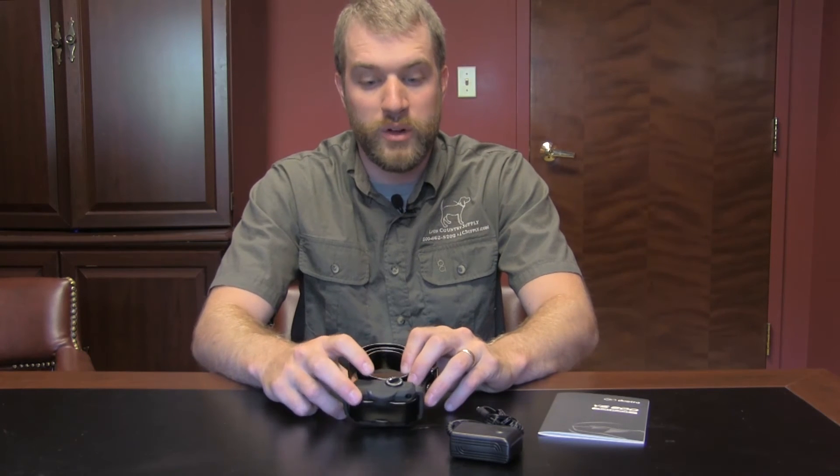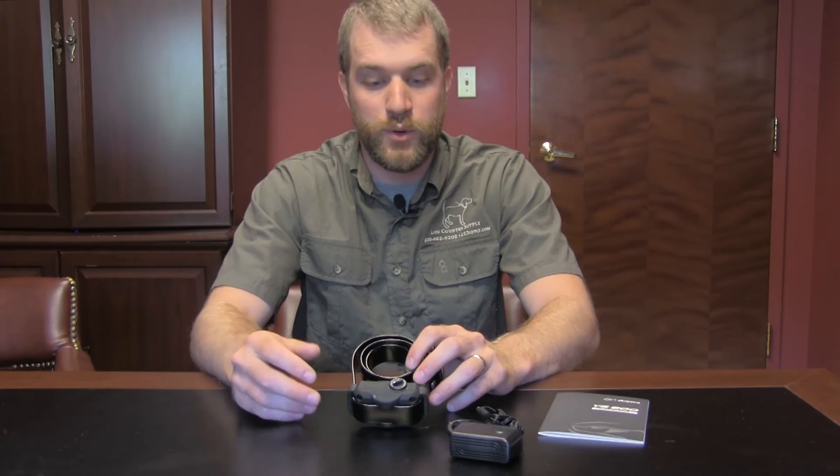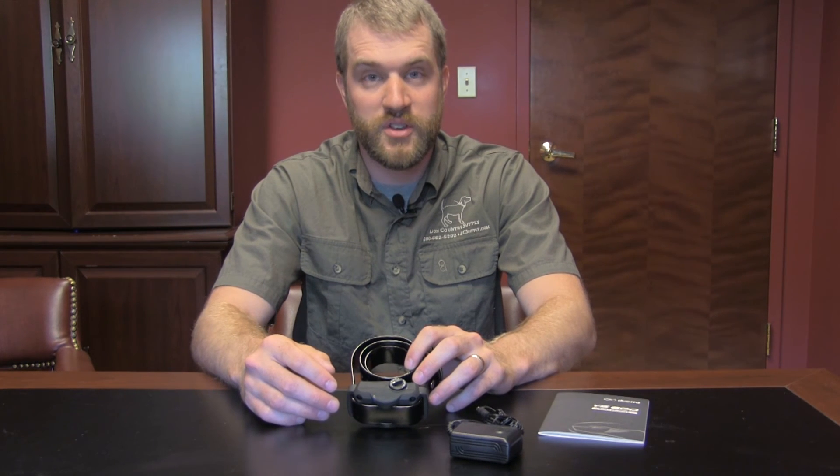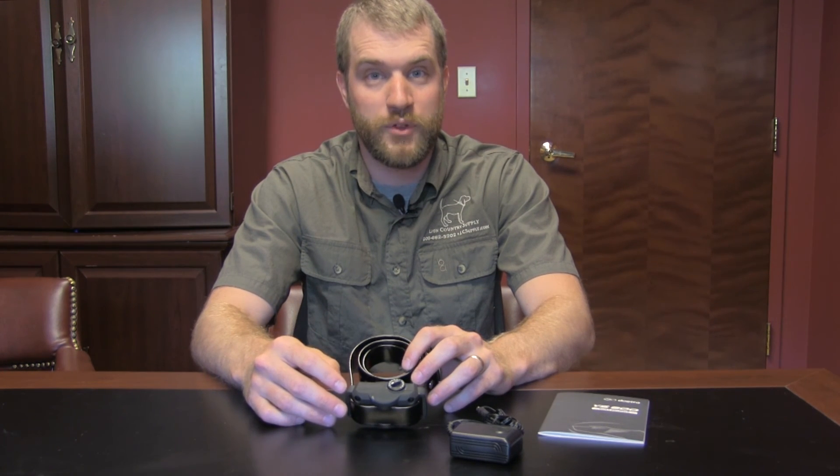We're really excited about this bark collar, so if you have a dog that no matter what won't stop barking, give us a call or visit us online at lcsupply.com to order yours today.